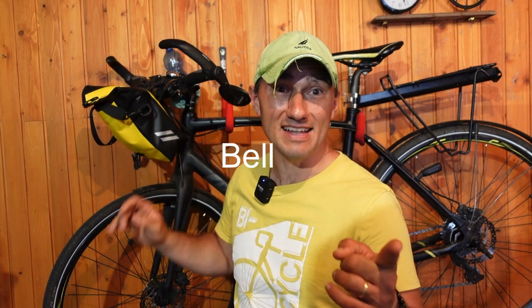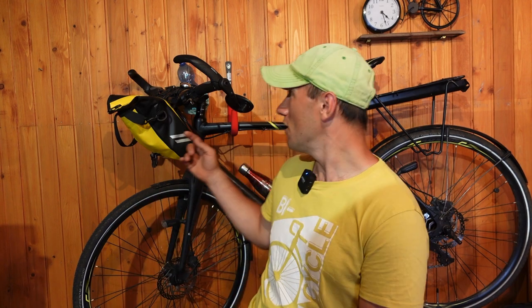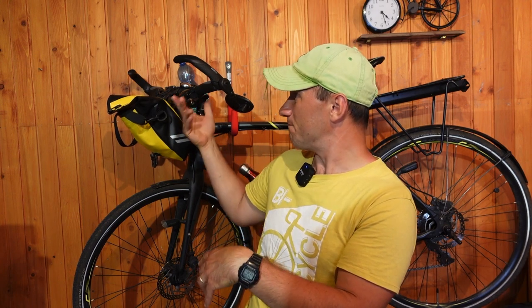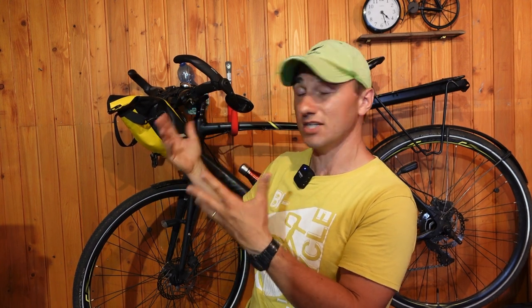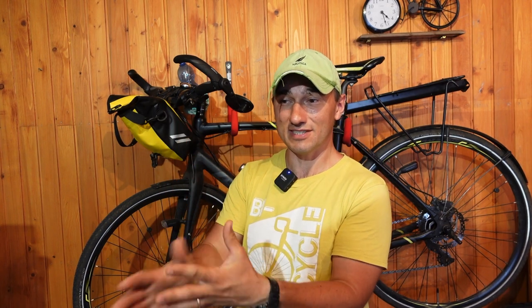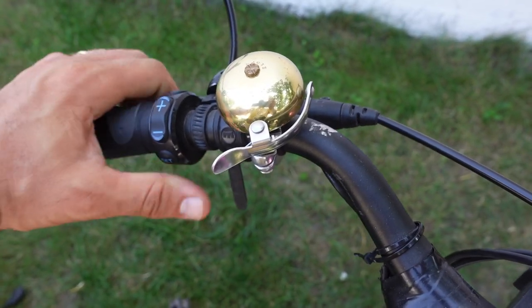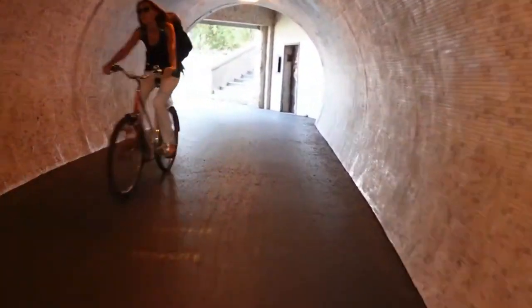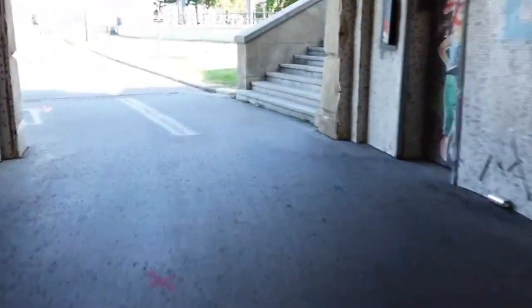The sixth thing is a bell. This is kind of a no-brainer — I love my bell and I use it all the time. Unfortunately I haven't found a great spot to mount it on this bike because of the way the brakes and shifters are positioned, and on my other bike there isn't a perfect spot either. The perfect spot would be reachable with your thumb, but it's still a very gentle and effective way of letting people know you're coming.